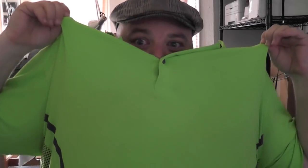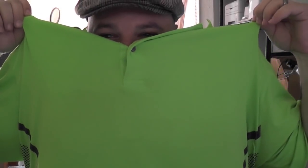This shirt is so green — I could like green screen the video onto my shirt. All right, let's get serious. Cartooning. There is no room for jokes.